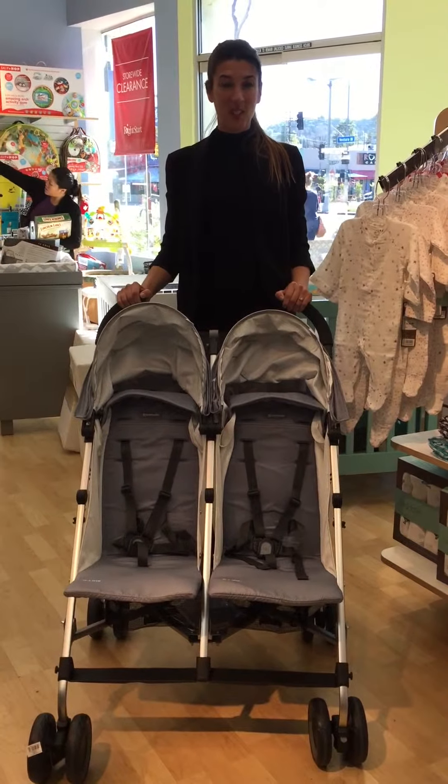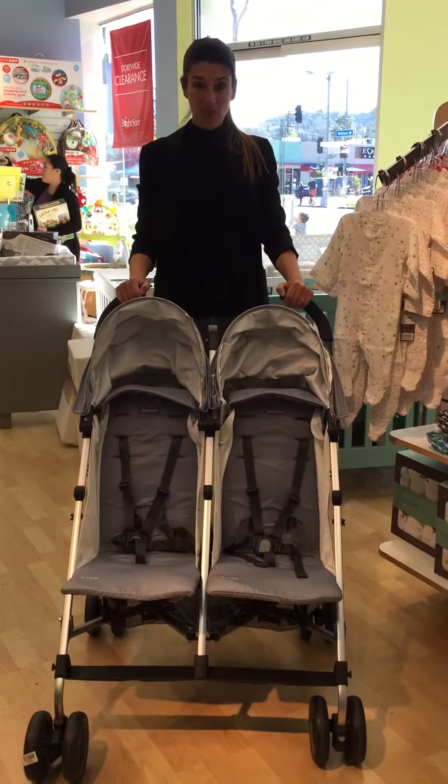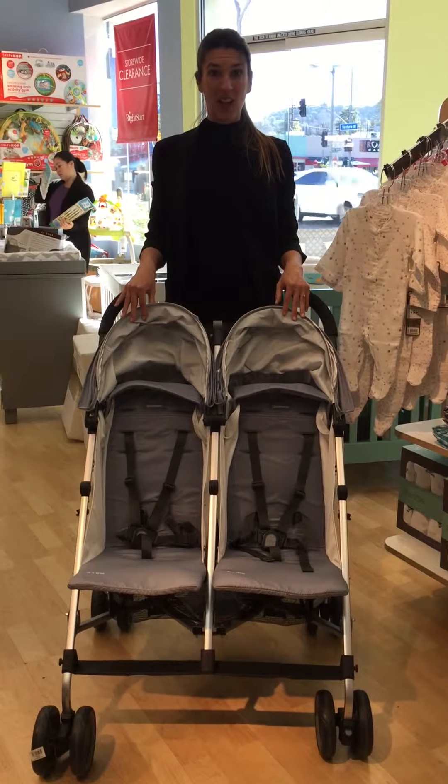Hi, it's Kate with Twin Love Concierge. I'm at Right Start in Los Angeles and we're reviewing the UPAbaby G-Link umbrella stroller.